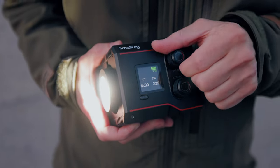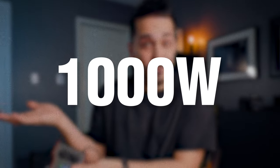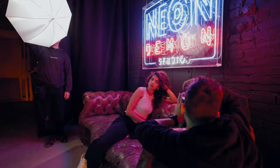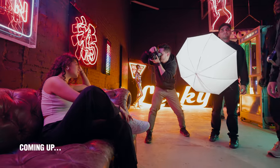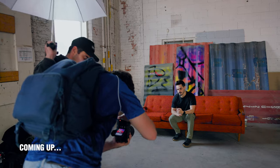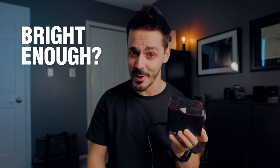If you could only own one light, how bright should it be? 20 watts? 60 watts? 1,000 watts? Bright lights can be expensive, and the last thing you want to do is overspend on a light that you don't actually need. So in this video, we're going to look at three different lighting scenarios to try and figure out whether or not this tiny 60 watt LED video light is bright enough.